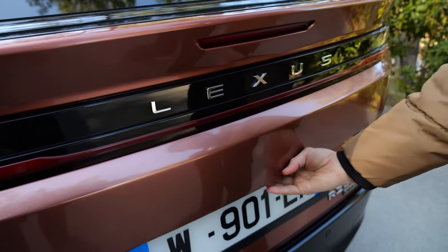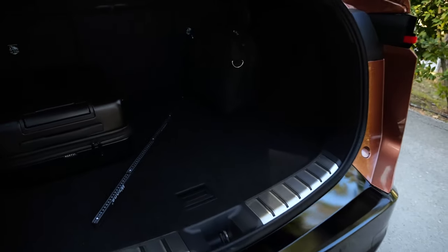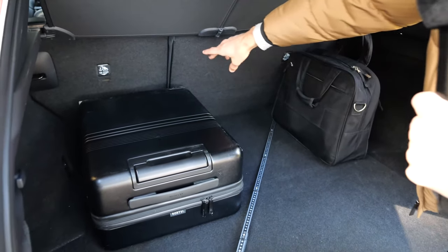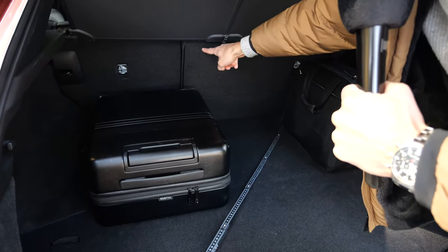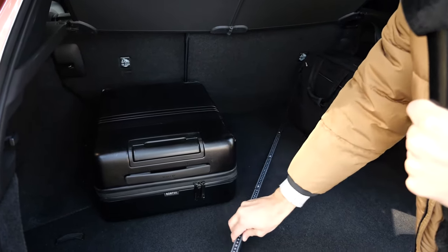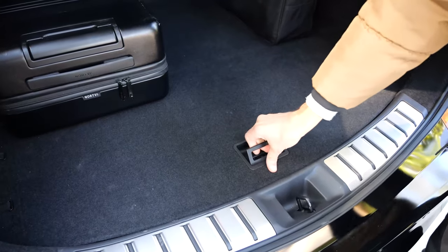Headroom-wise it's okay. It fits at least four, if not five, tall adults. Then to the trunk — electric hatch of course — and you can see 520 liters overall. The rear bench can be put more upright or more to a sleeping position, which also changes the trunk capacity. There's also some space underneath, for example for the charging cable.